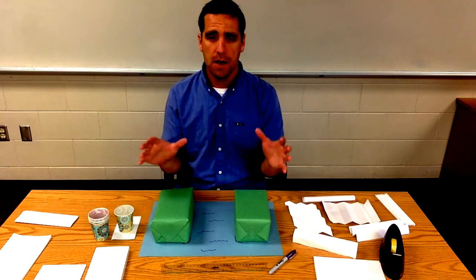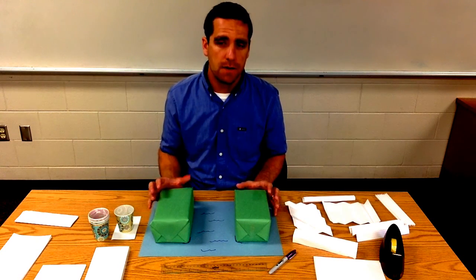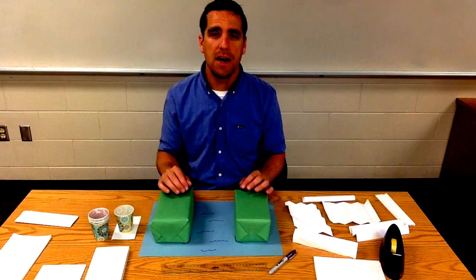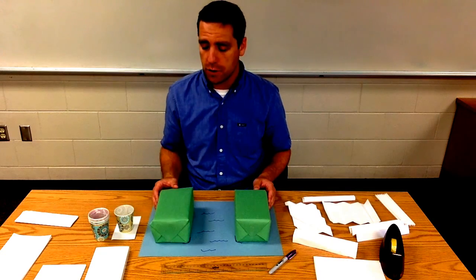In this video I want to talk about the materials you'll need to run this in your classroom, setting this up for the students, actually running the testing — what I say, how I set things out — and then finish off with the science behind this: what is the science we want the students to understand and learn.